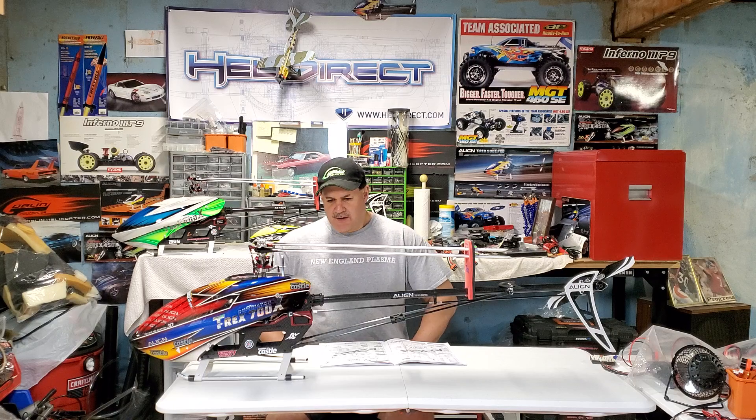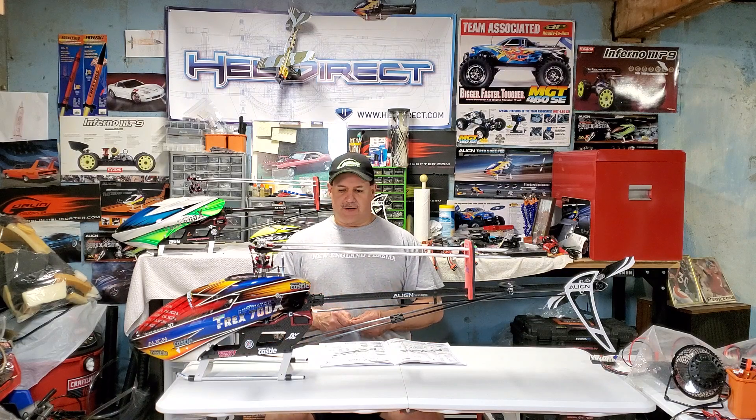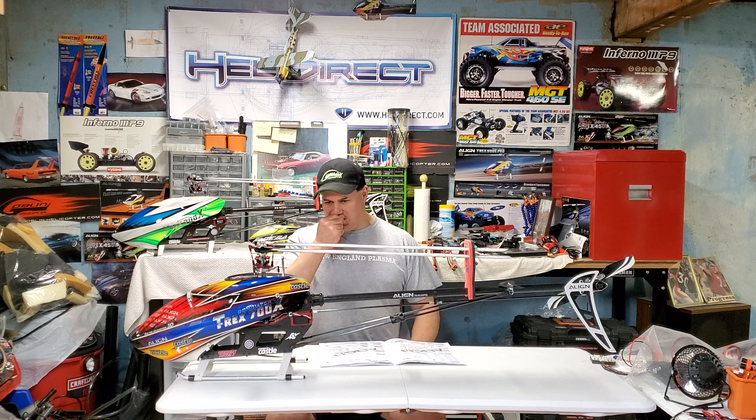Hey guys, Ray here again. If you'd like to subscribe, it's Nitro Kyosho — remember to follow me on the community page on Facebook, Nitro Kyosho all one word. Also, I'm trying to promote a new channel I'm making. It's for anybody into music — it's called Metal Storm, predominantly guitar stuff, gear, and me playing. There's a link on the Nitro Kyosho channel in the corner in red that says Metal Storm if you'd like to check it out and subscribe.